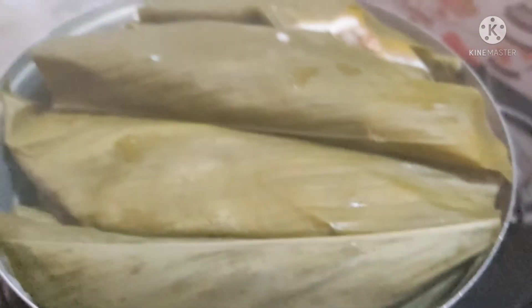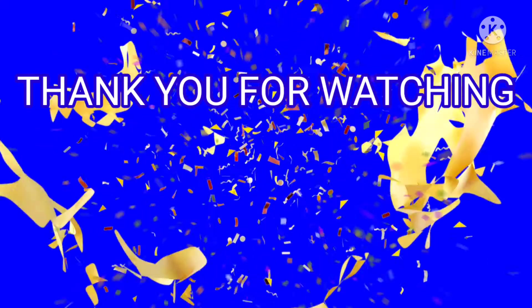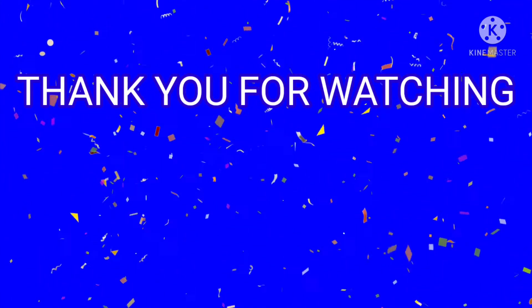You can also try it. Thank you, and subscribe to our channel. Don't forget to subscribe. Thank you for watching.